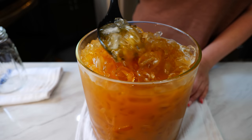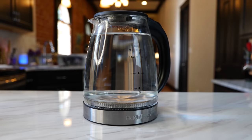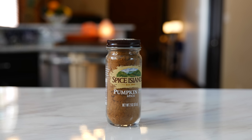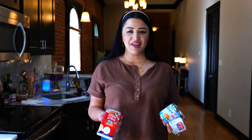Hello and welcome back to Views on the Road, I'm your host Steph, and today I'm going to show you how I make a refreshing pumpkin spice drink. For this recipe you'll need nine cups of water, one and a half cups of brown sugar, half a cup of white sugar, two tablespoons of pumpkin spice, two tablespoons of vanilla, and two cans of pumpkin.